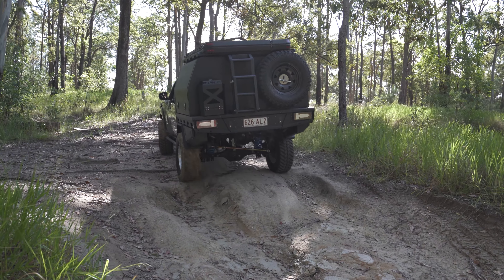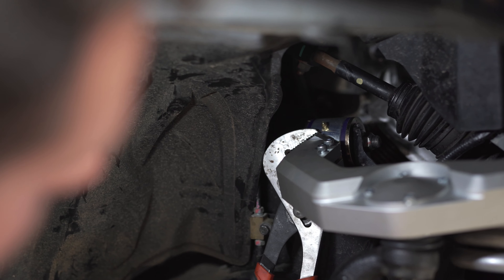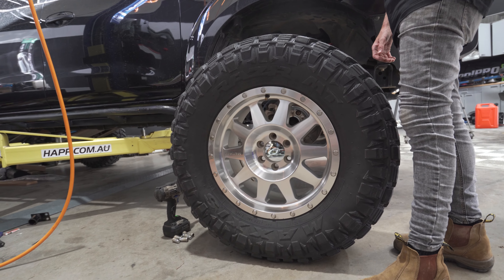The added advantage of using an adjustable UCA is the ability to get your tyre where you want it in the wheel arch. By combining the adjustment in the upper and lower control arms, users can maximise alignment angles and move oversized tyres in the wheel arch to minimise or avoid fender trimming.